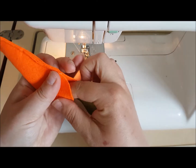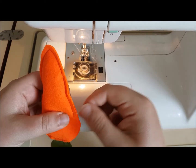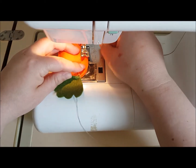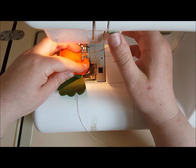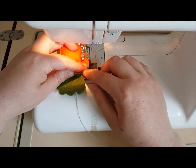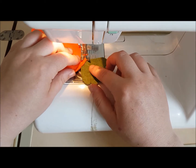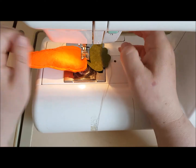I have purposely not filled it out completely, because what we're going to do is push that back as far as we can, and then carry on with our stitching to close it up. So forwards, backwards a little bit, and meet up where we started.